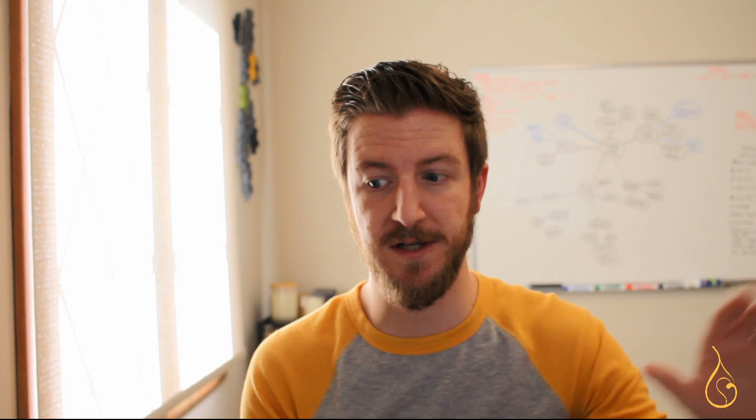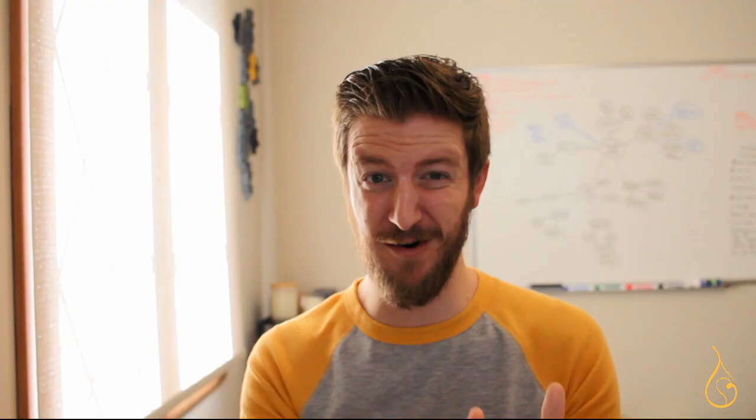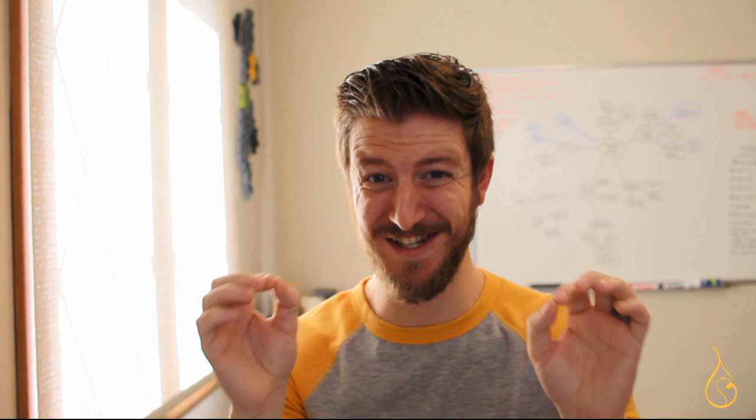A quick little hack: use painter's tape to label your containers. It comes off easily, you can write right on it, and it's better than those small white stickers that don't peel off well. As for what to record, I'd suggest recording everything you possibly think could be useful.